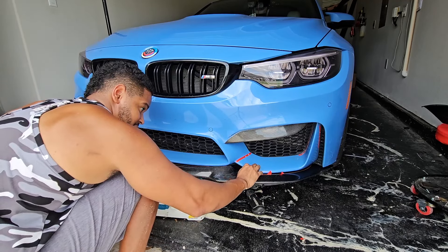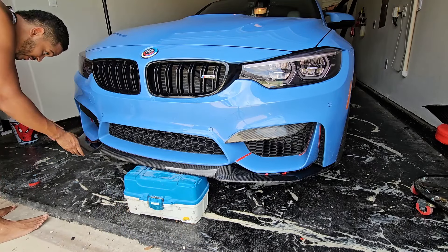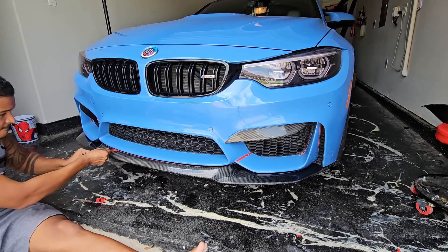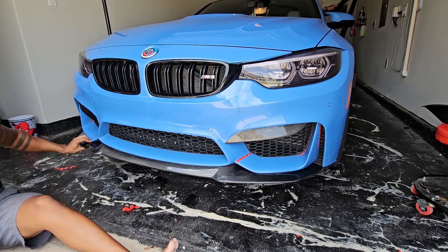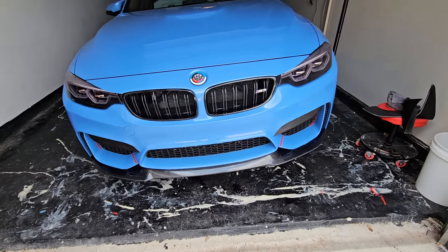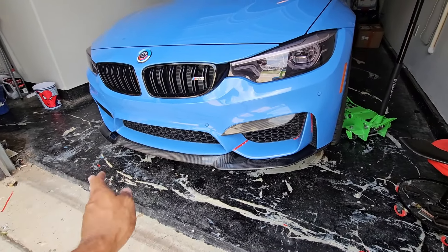We're going to go ahead and get this mounted up - make sure all my tabs are sticking out. I already pre-drilled so my holes are set, so all I've got to do is line this up. Nice and solid. We've got this on, guys - this is looking so much nicer. We've got new bolts because we're going to screw in the front too.